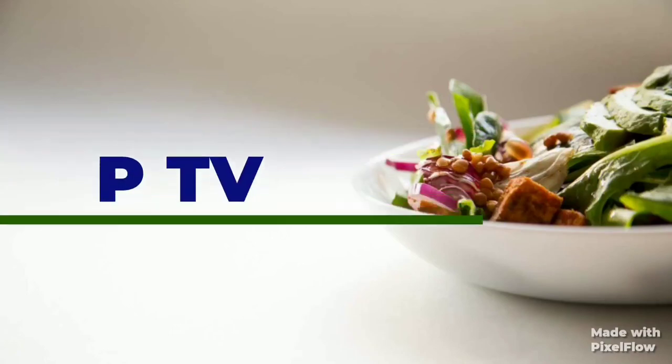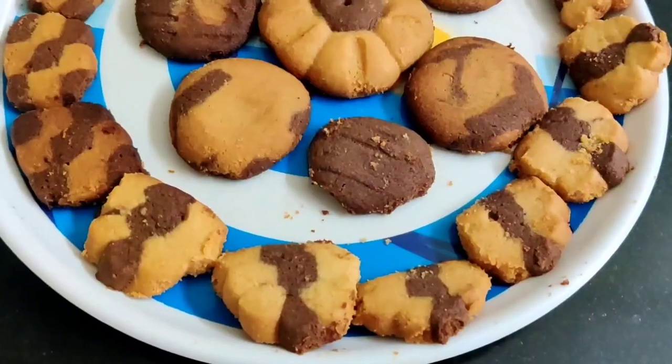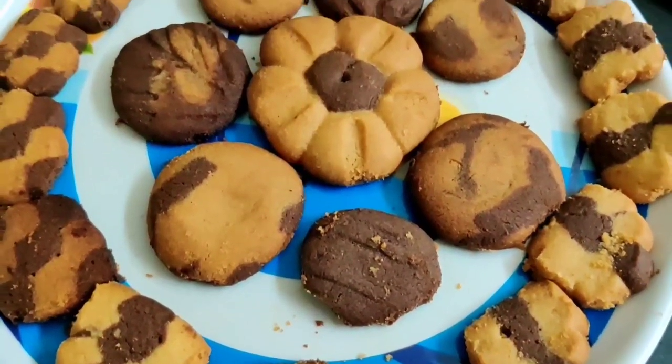Hello friends! Good evening! Welcome back to my channel, Pavikshah TV! Today we have a special recipe for all our kids.